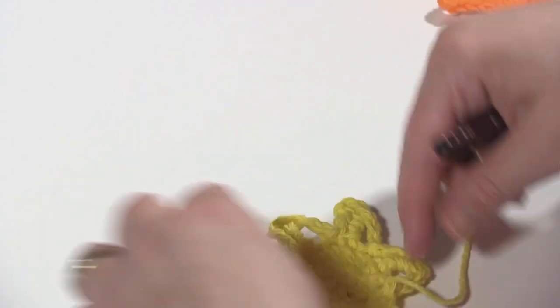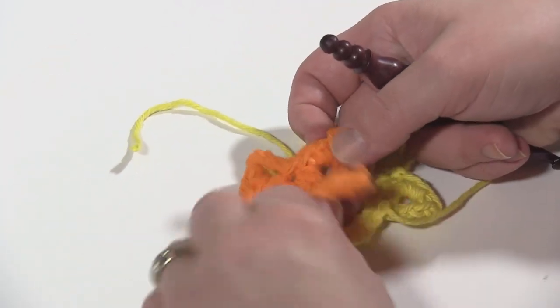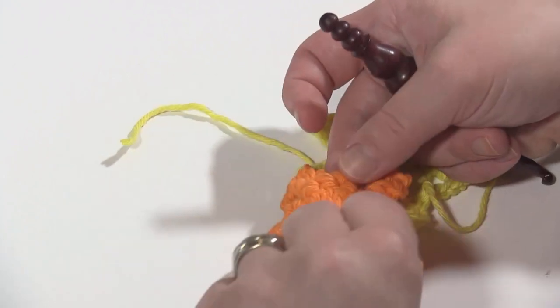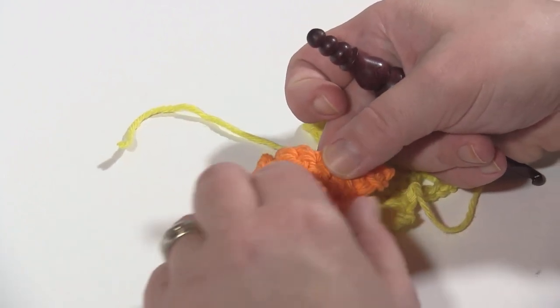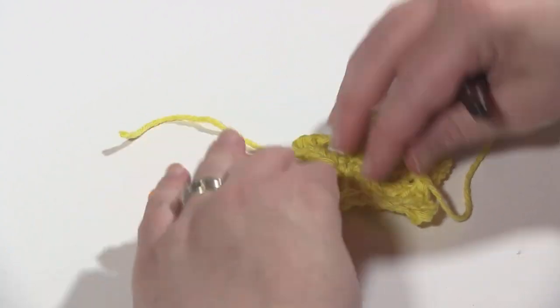So there you can see the result, and of course from here I would weave in the ends. On the back — I did leave a little bit of an end there sticking out — I always like to do that so I always know which one's the back at a glance.